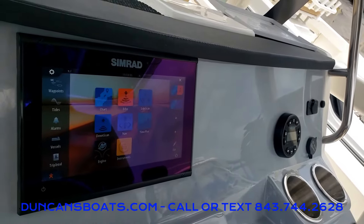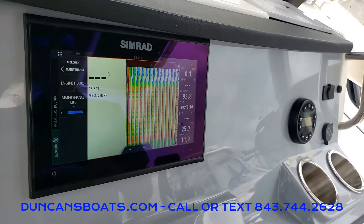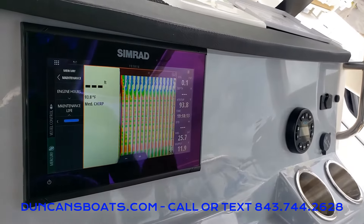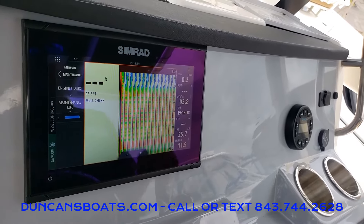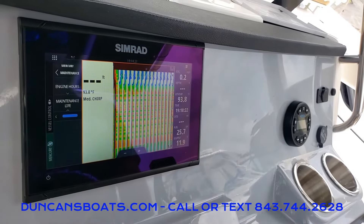Going back to the main screen, the next thing we're going to look at is our echo — our sonar. Now because we're not down in the water, we get these weird squiggly lines, but that will show your fish and structure down below. You also have water temp displayed — clearly it's 94 degrees out here today.